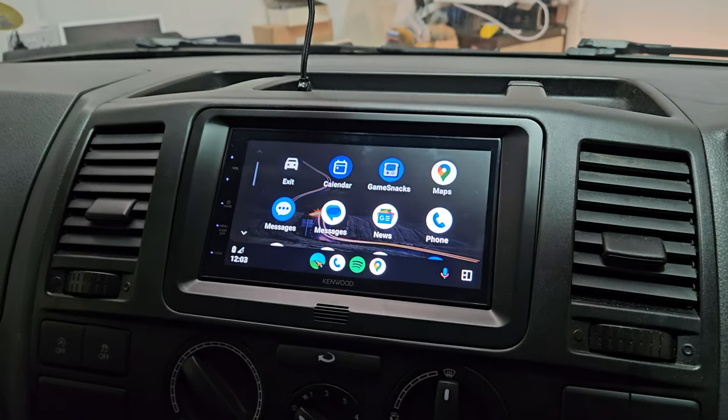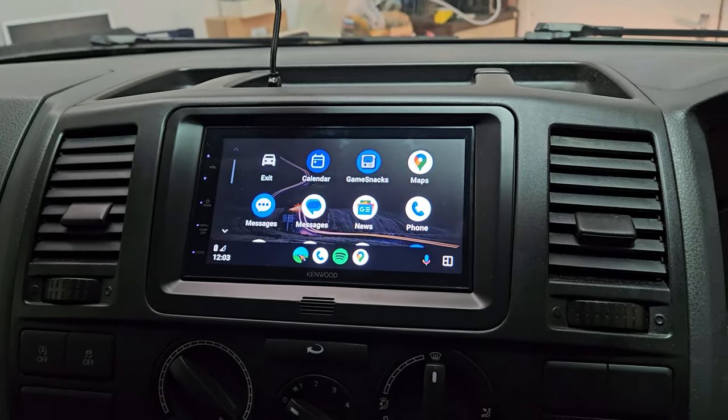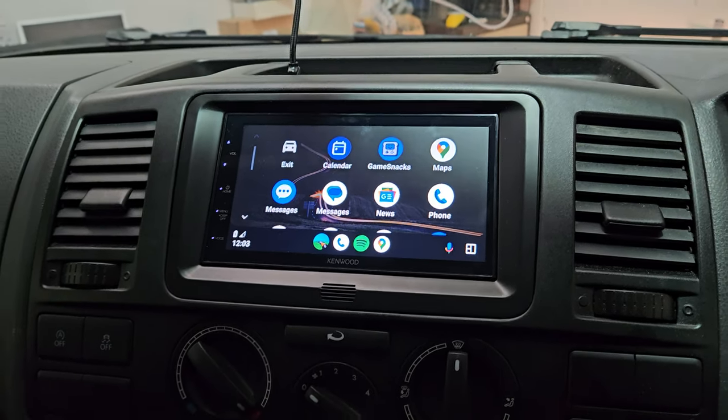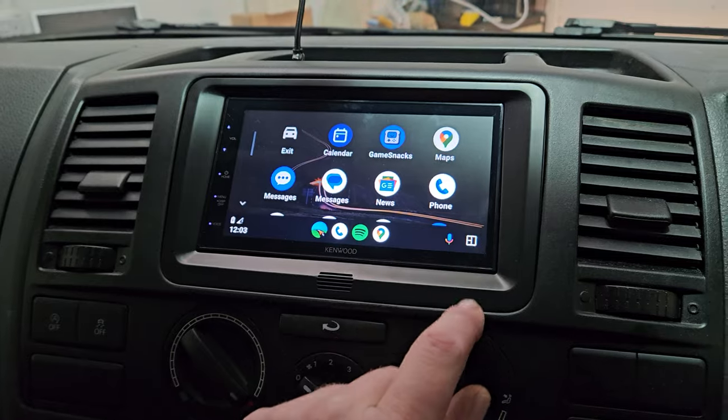Good morning and welcome to another Kenwood installation in this VW Transporter T5.1. This is one of our most common upgrades — a great product in this vehicle.